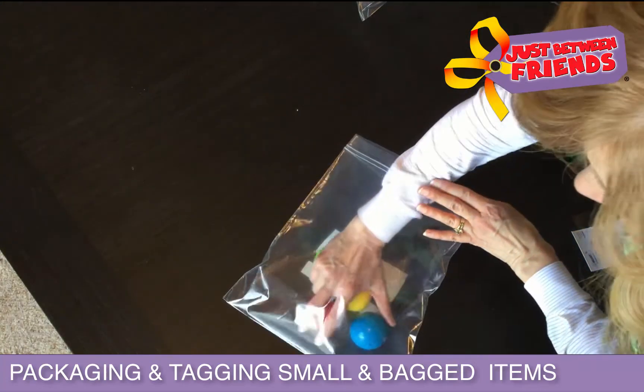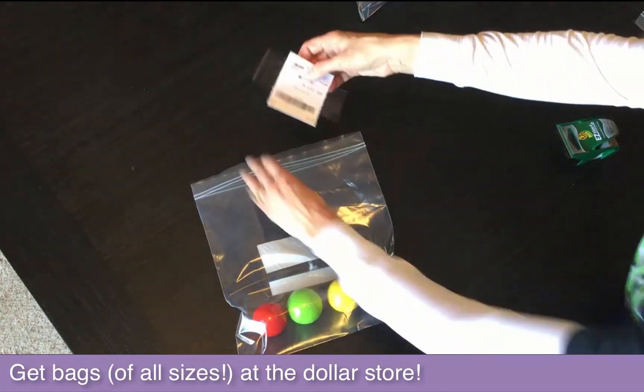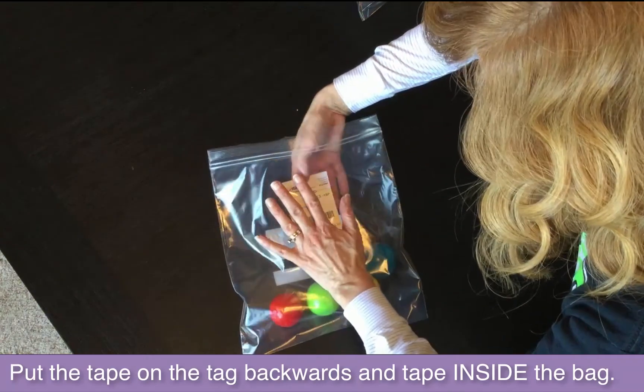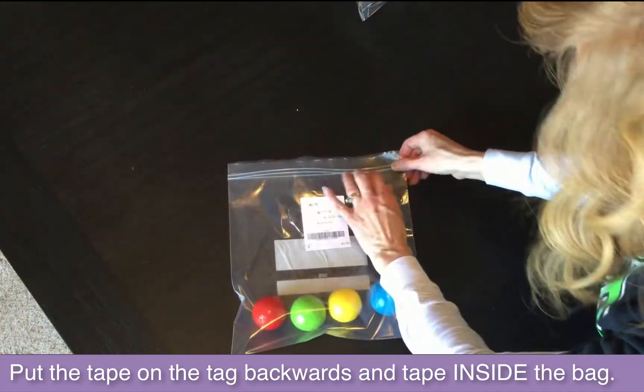I'm going to show you how to package smaller toys. You can take a Ziploc bag, put a piece of tape on the tag, and then put it inside the bag. I want to tape it so that it doesn't fall down to the bottom of the bag, and we'll be able to scan it quickly and easily.